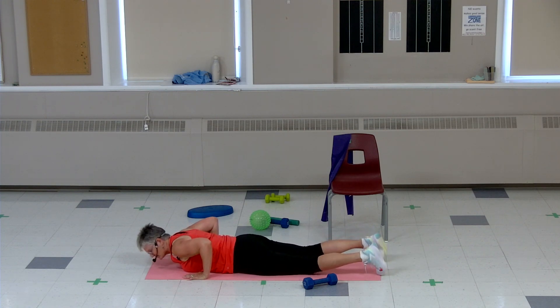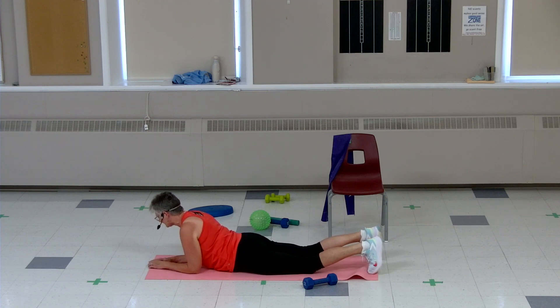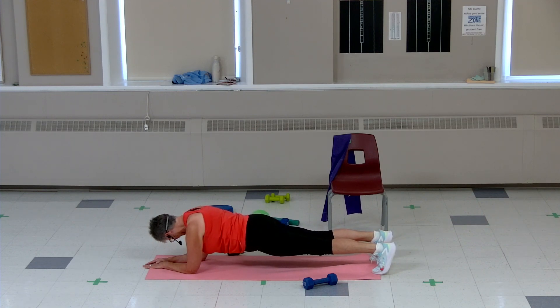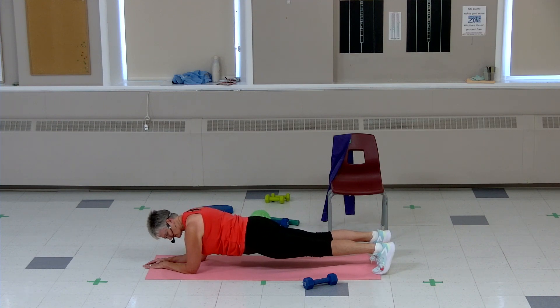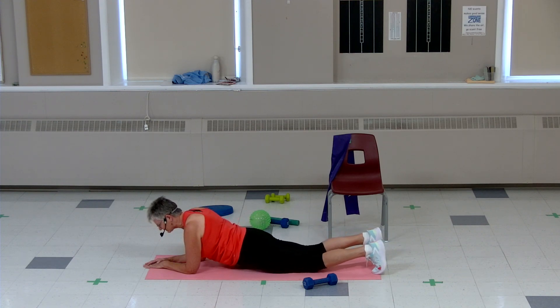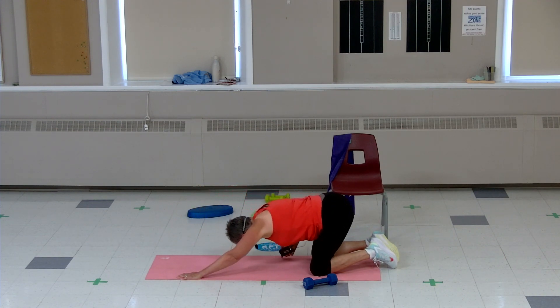One more just for good measure — on those elbows or hands, take it to the knees or toes. Ten, nine, eight, four, three, two — hold it. Ten, nine, eight, seven, six, five, four, three, two, one — good job. Let's lean back, bring your butt back to your heels, stretch out that low back.